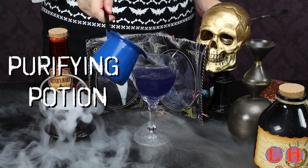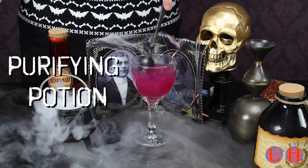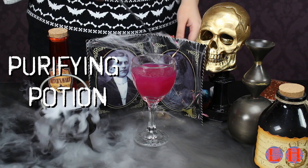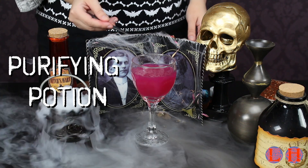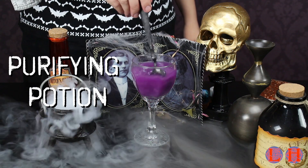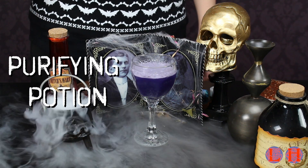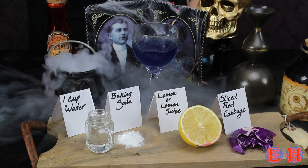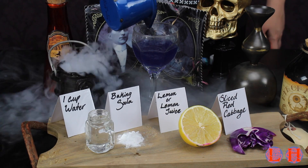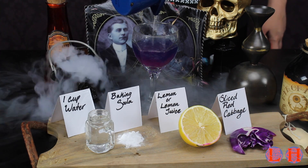Next we have the wonderful, amazing, color-changing purifying potion. It's absolutely beautiful. The cool thing about it is it just takes a little bit of baking soda, and it changes right back. What you will need is a cup of water, a little bit of baking soda, a little bit of lemon juice — which is what you see me pouring in to cause the reaction — and some sliced red cabbage.